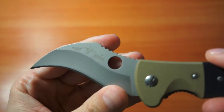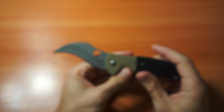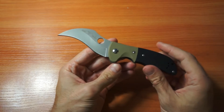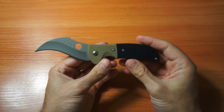It's been said this is an Emerson Horseman or something, which is obviously not the case because the Horseman looks completely different. The Horseman is also pretty ugly in my opinion, and I don't like Emerson knives — but I don't force this opinion on anyone.